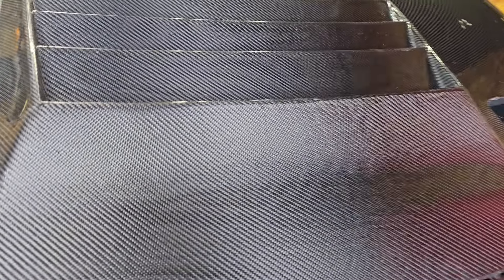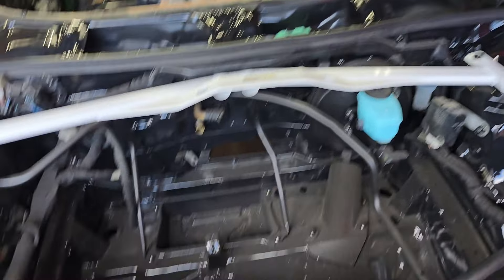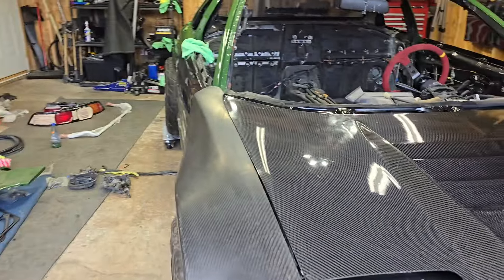I lifted this up and I did spray this too. As you can see, everything looks pretty good. I just kind of dusted it — I did not wash it at all. As you can see, it's still dusty, even the fuse boxes.